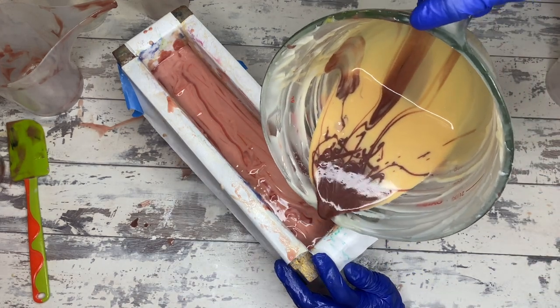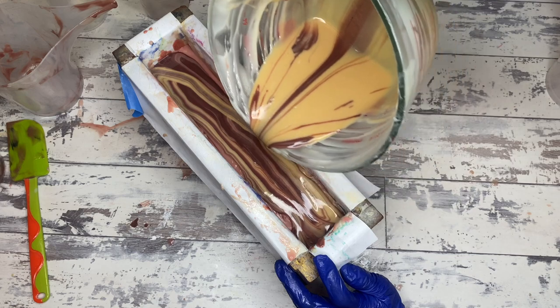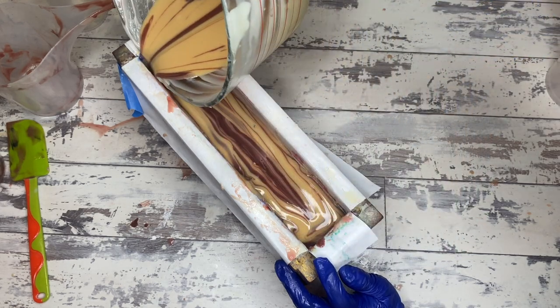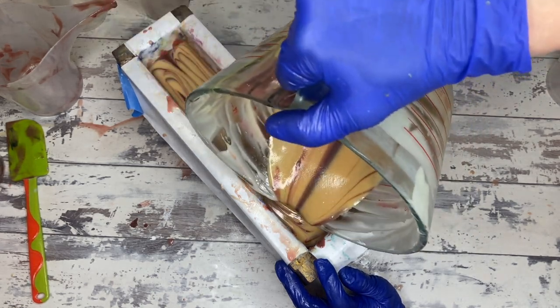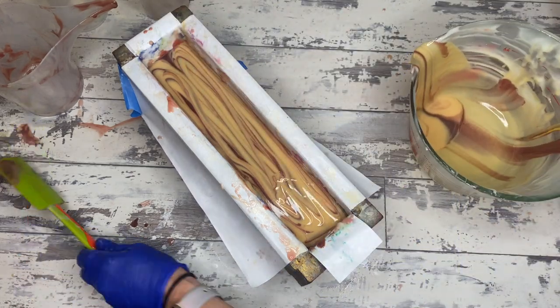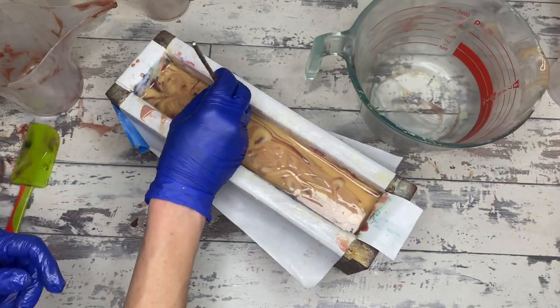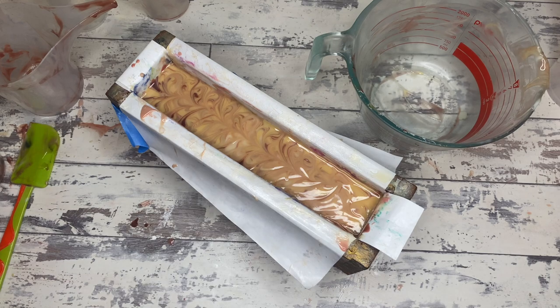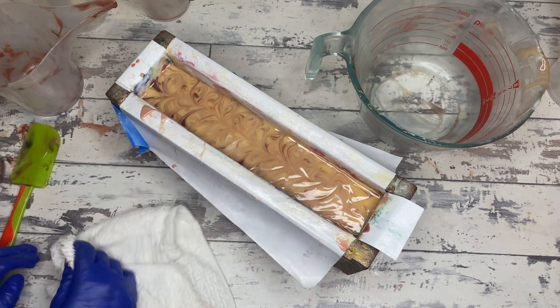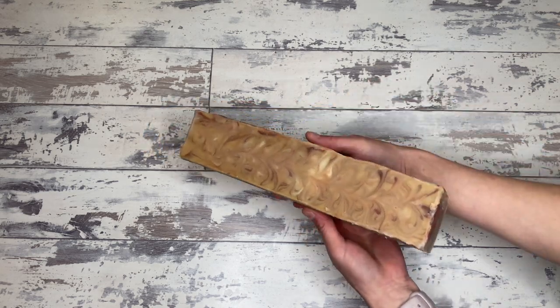Another way to help extend trace when doing something like this is to increase your water amounts in your lye solution. Don't try to do a really complicated swirls recipe with a water discount — using your water at 2.4 times lye really helps with extending trace. Keep in mind this soap swirled beautifully the entire time — it's a very long pour all sped up — and it has clay in it.